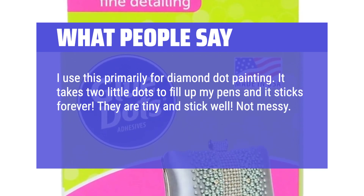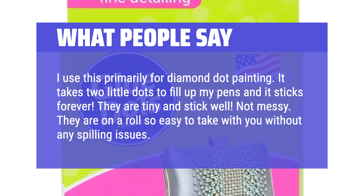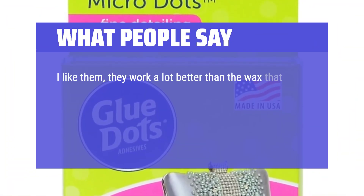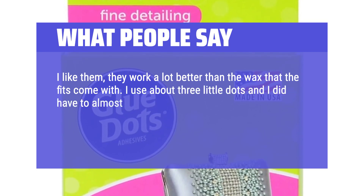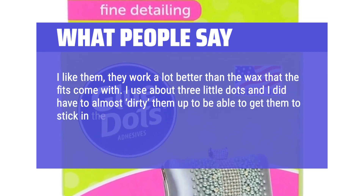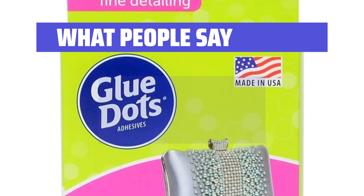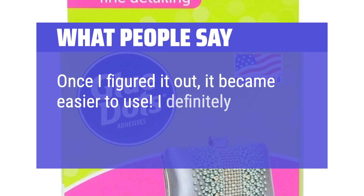Not messy. They are on a roll so easy to take with you without any spilling issues. Great product. I like them, they work a lot better than the wax that the kits come with. I use about three little dots and I did have to almost dirty them up to get them to stick in the diamond art pen as it was coming off on the drills — I rolled them on my desk. Once I figured it out, it became easier to use. I definitely recommend.